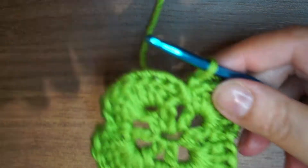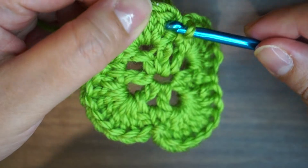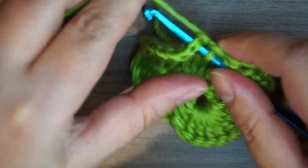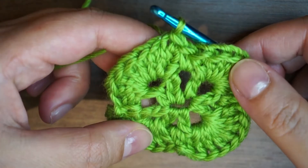Now I'm at the end of my round and what I'm going to do after my last single crochet is slip stitch on top of the beginning chain 3 — just insert my hook and pull through both loops to close my round.